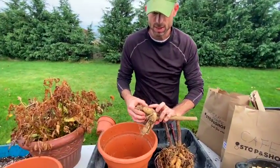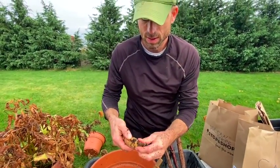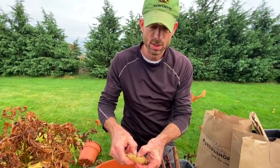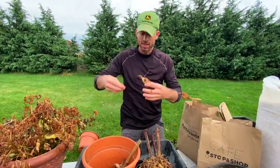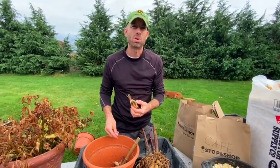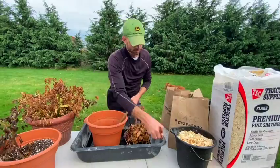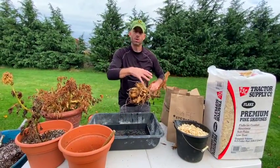Here's one I rinsed yesterday — I noticed this one is very squishy. See, it just popped — it's all rotten. Now if I didn't rinse this and it was coated in dirt, I might not have seen that. So here's a prime example of why rinsing is worth it.